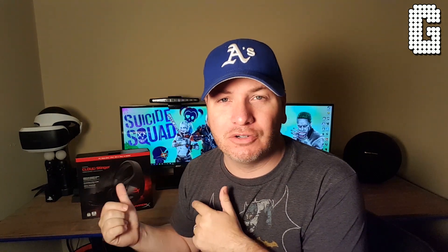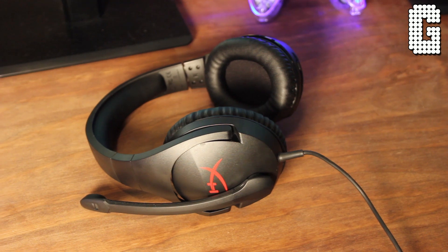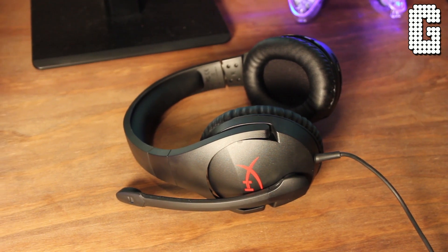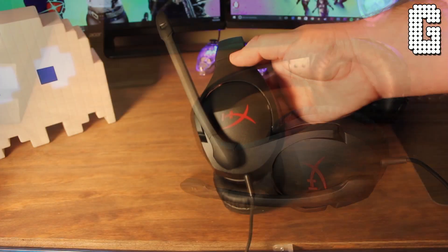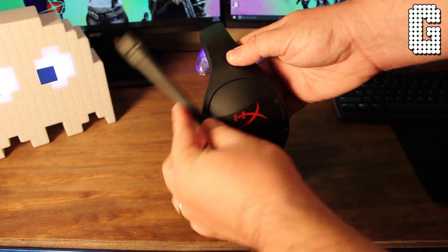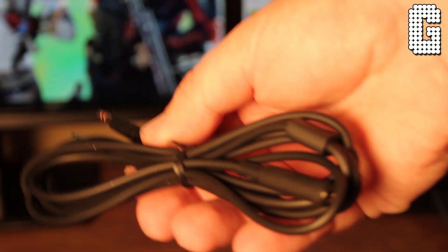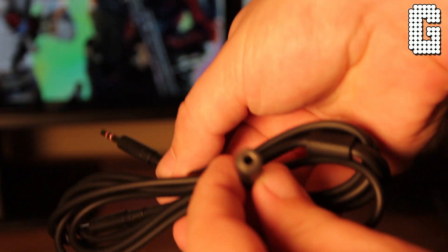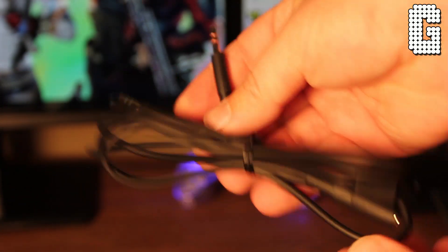The HyperX Cloud Stinger retails at $49.99, so these are under $50 — but are they worth it, and how do they compare to the others? Starting with accessories: the microphone is built onto the headphones themselves, and the only extra item included is an extension cable with a splitter so your mic and headphone can go into separate jacks for your PC. The cable itself is not detachable.